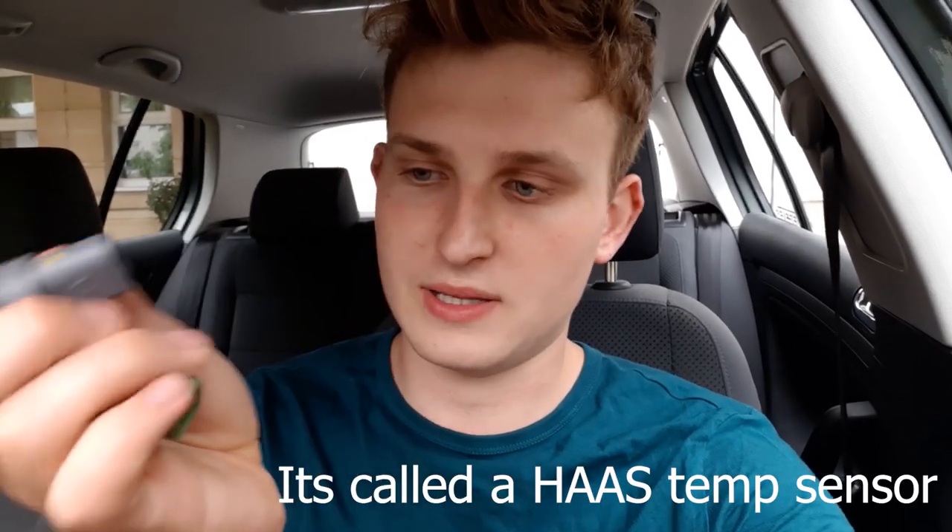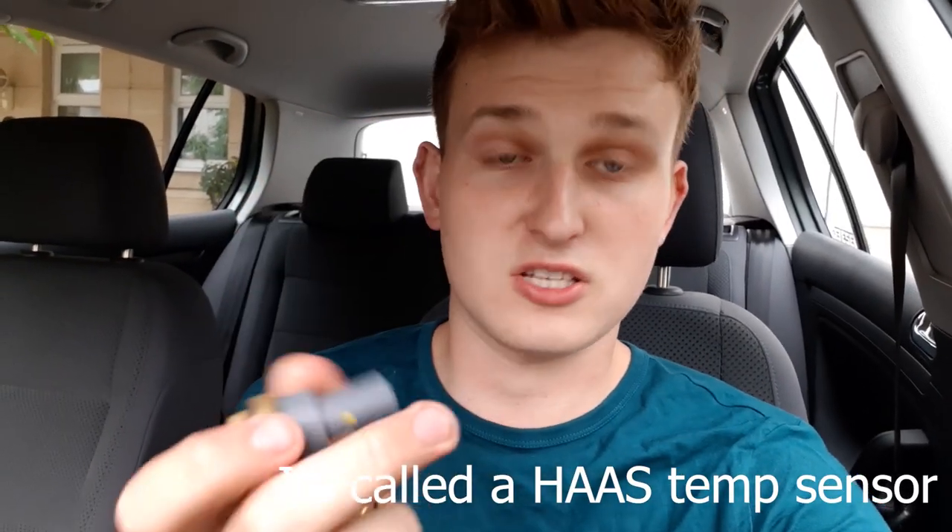What you need is a grey one. This is one that came off — you can tell the difference inside: it's only got two pins, the green one's got four. I ended up buying two before I realised I had the right sensor. Just be wary of that — remember you want a grey one, you don't want a green one. The green one is not for this car. Anyway, on with the video.